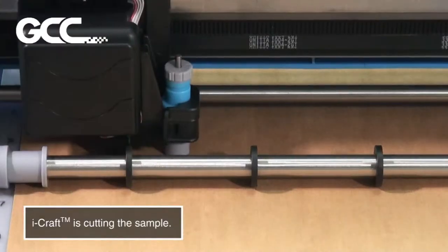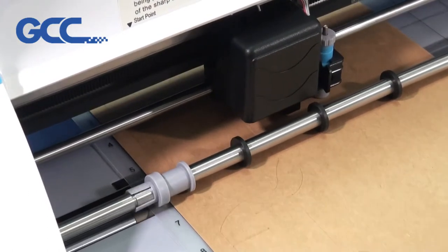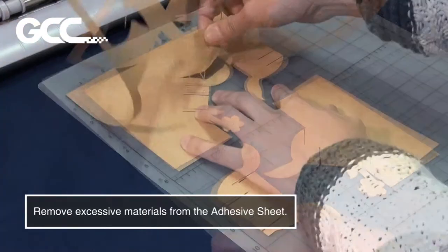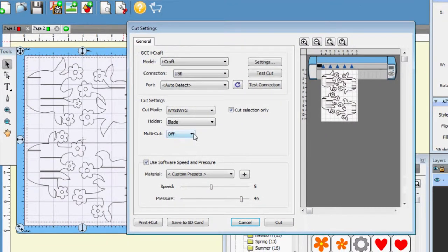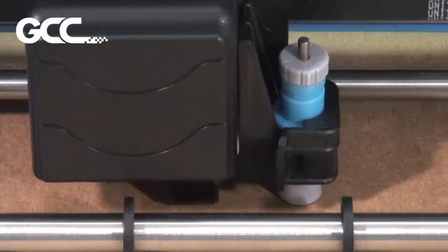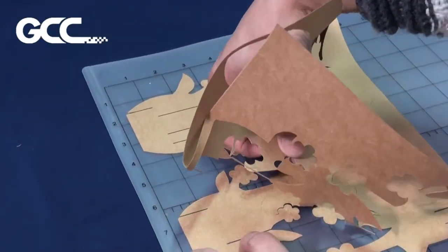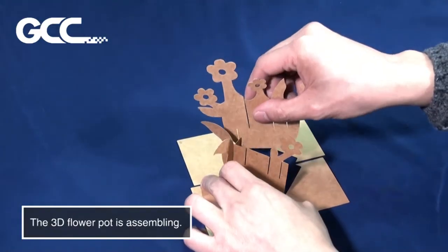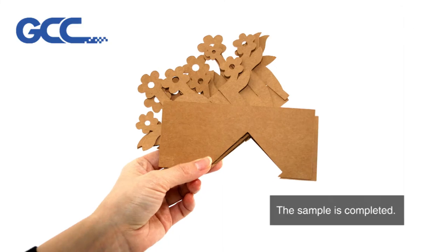iCraft is cutting the sample. Remove excessive materials from the adhesive sheet. Cutting is complete. The 3D flower pot is assembling. The sample is complete.